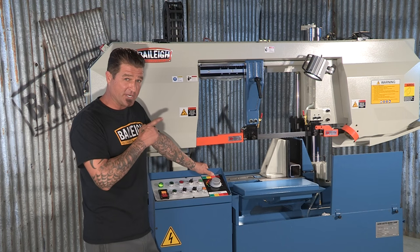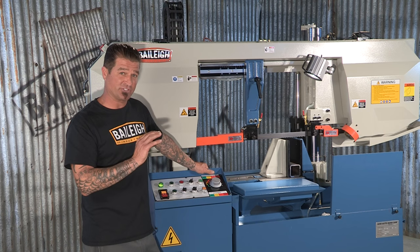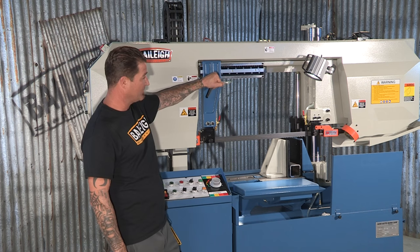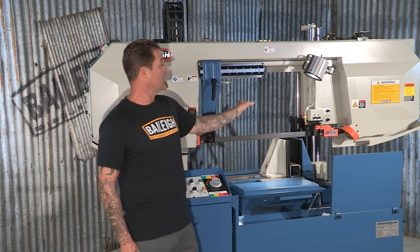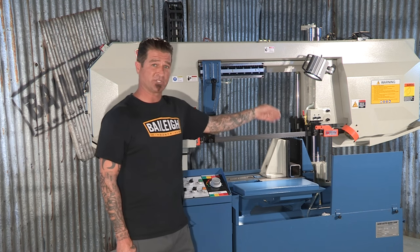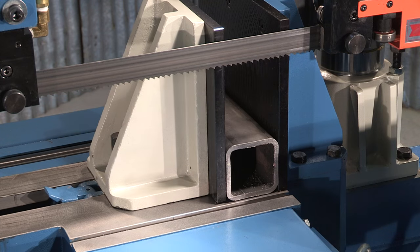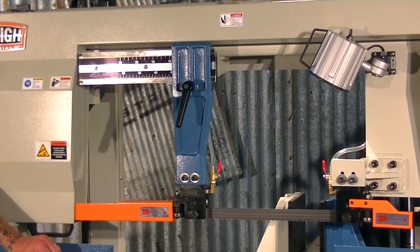The reason why this machine has such a large material capacity is because it's a column type production saw. By simply moving your guards back and opening the vise, you have quite a large area here for large size material. It also features a hydraulic vise, blade tension, and bow return.